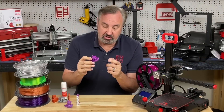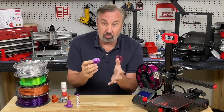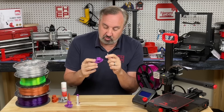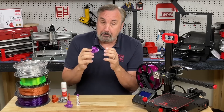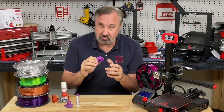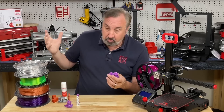Another thing with PETG is it likes to string — it's really hard to print with no stringing. My profiles have got it down pretty good but I wouldn't say they're perfect. It's really minor stringing that I can blow away with a heat gun. You also have to keep your PETG dry because it'll absorb moisture much easier than PLA, so it's best to keep it sealed in a bag with desiccant.